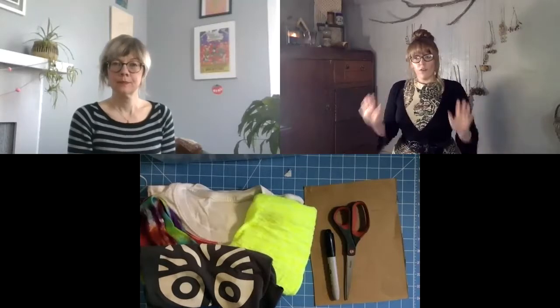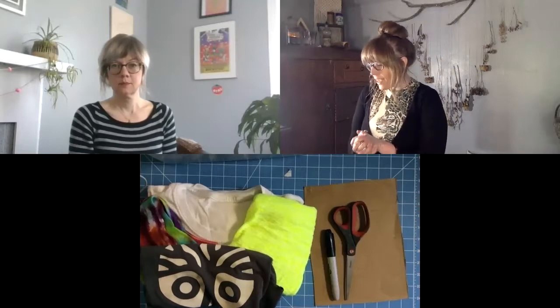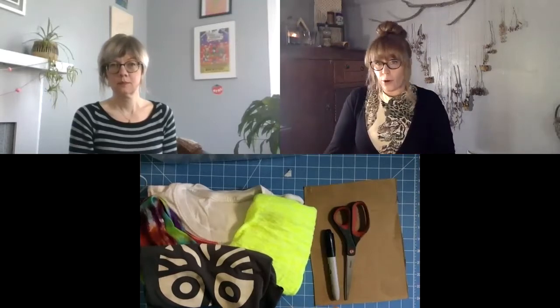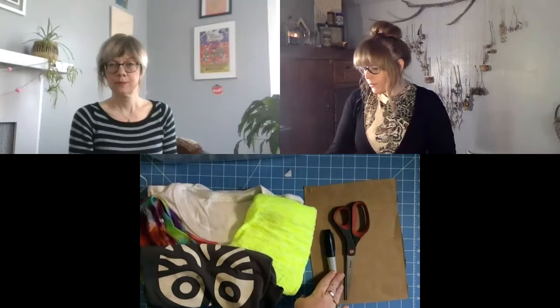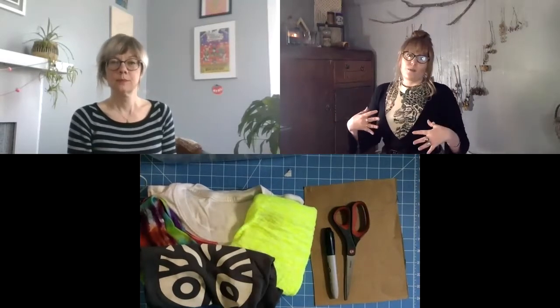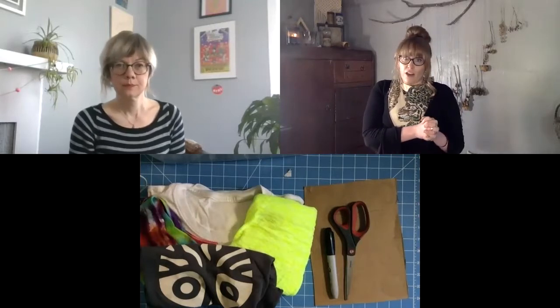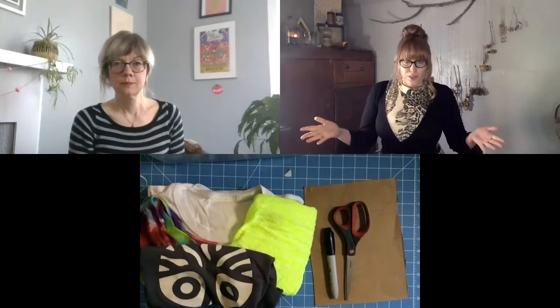The supplies you're going to need for today: for both toys you're going to need t-shirts and scissors. For the cat toy you're going to need cardboard and a marker, and for the dog toy you're going to need multiple t-shirts. I personally think that the more colorful the better. Both of these are going to start by making our t-shirts into t-shirt yarn.